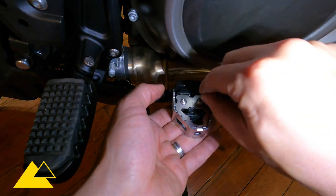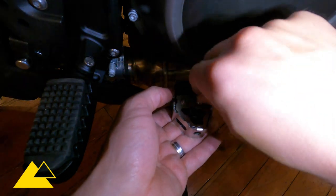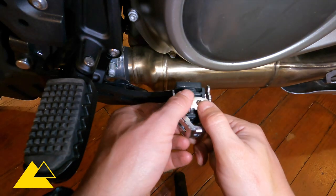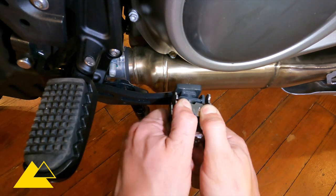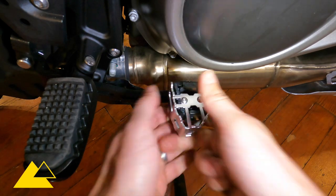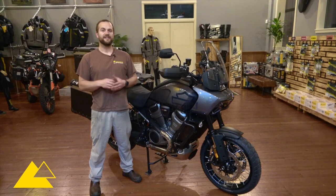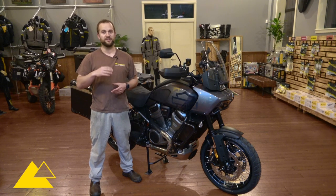We'll just tighten these up lightly — they really do not take much torque. That's what the thread locker is for. Now that these two are tight, we're going to adjust the brake pedal to the high position and tighten up those remaining two bolts. The installation of the brake pedal extension is complete. Now we've got a nice big footbed to confidently hit that brake pedal whether you're on-road or off-road, with the adjustable heights.